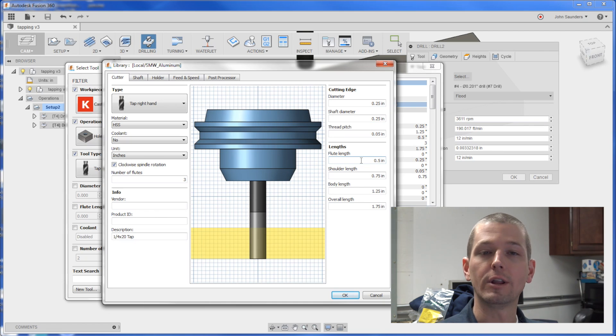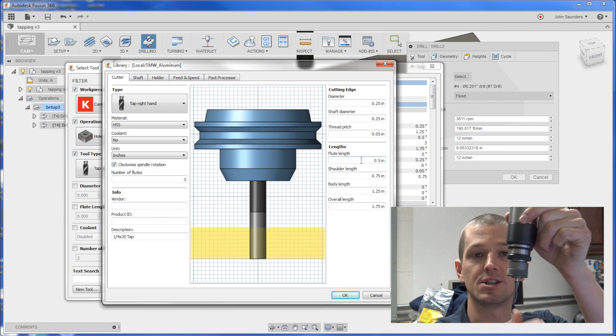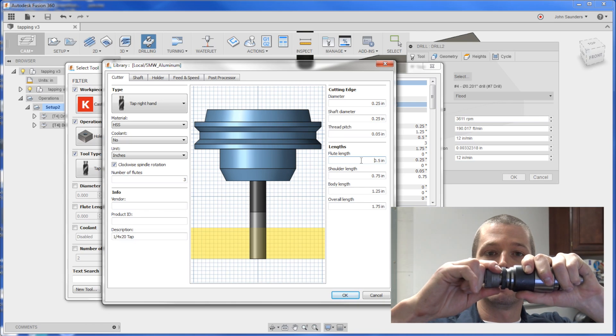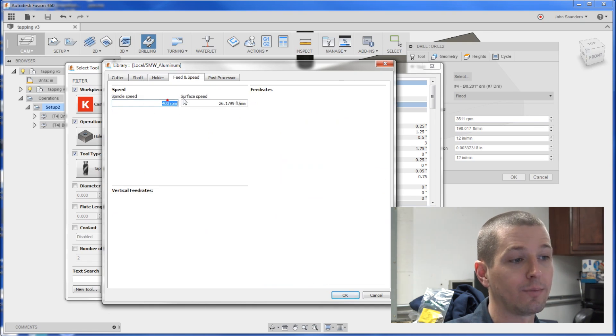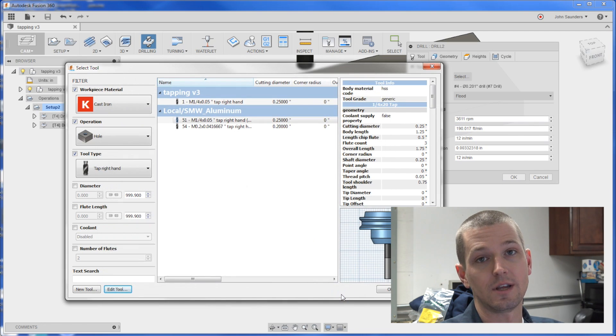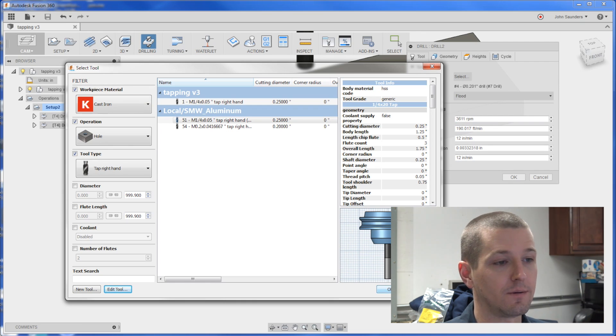The way we do that on the Tormach — because we can't fully rigid tap — is we use a tension compression head. It has to be really close, but the fact that it can slide in and out a little means the motion doesn't have to be perfectly synced. It actually works quite well. We're doing a through hole, so I'd much rather use a spiral point tap. They're a bit stronger than spiral flute taps and they push the chip ahead so it doesn't come back through the flutes, improving cut quality. I'm going to run it at 400 RPM — 400 times 0.05 pitch means it'll feed at 20 inches per minute.